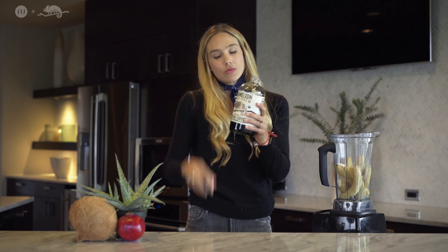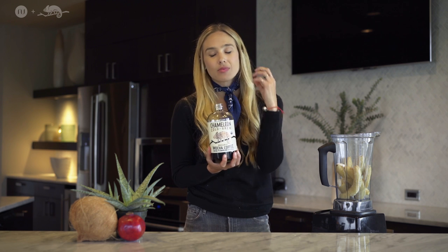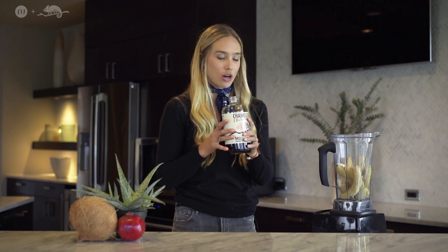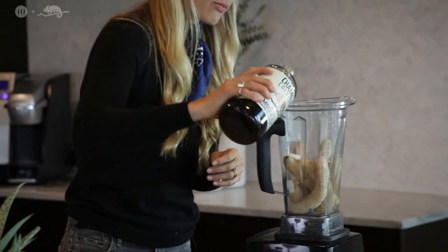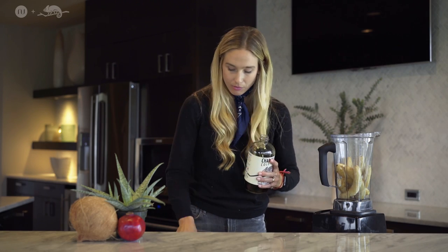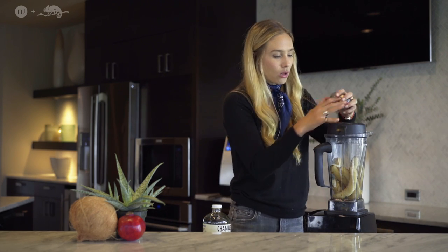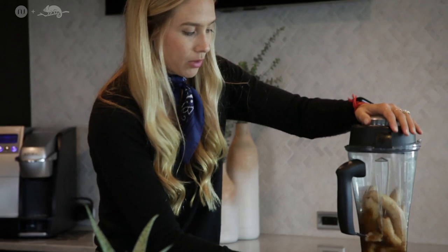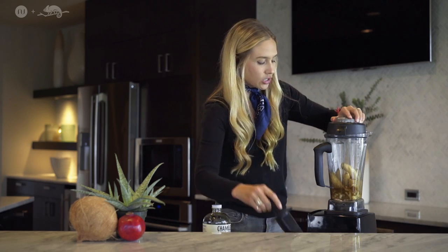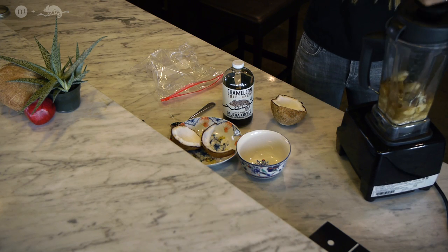And then you're going to take your lovely cold brew. I like this mocha flavor — it gives it kind of a nutty chocolatey flavor and is just an amazing ice cream texture. So you're going to pour in about a third of a cup right there, seal it up. This is where the magic begins — put that top on, pull it up, and turn on your blender.